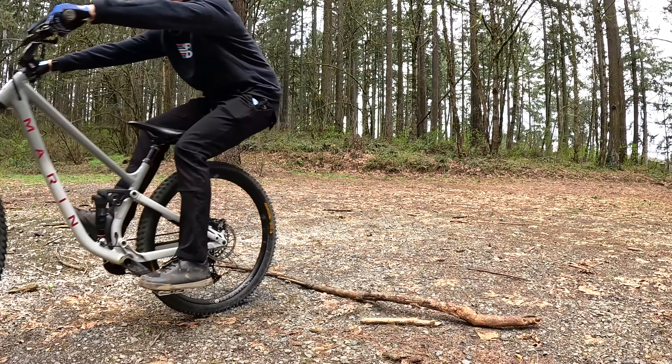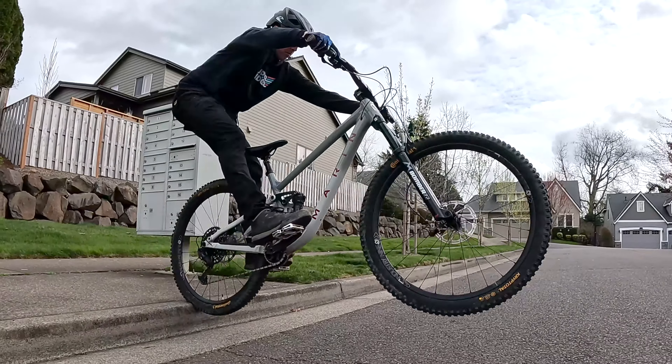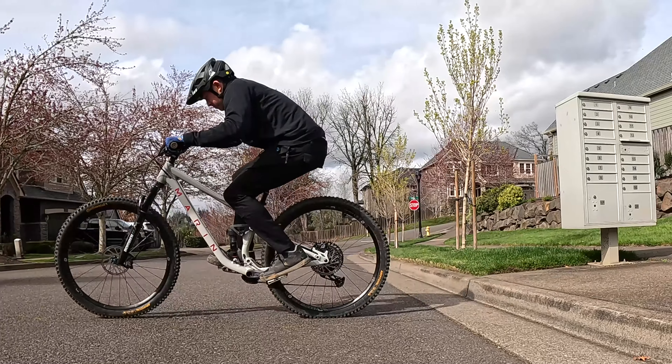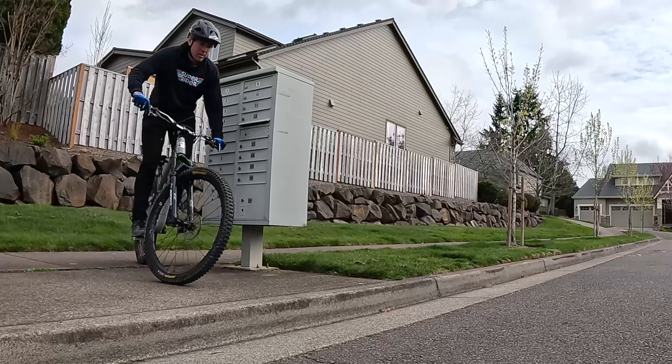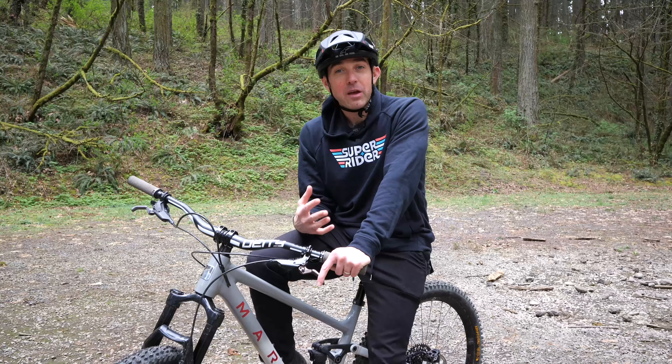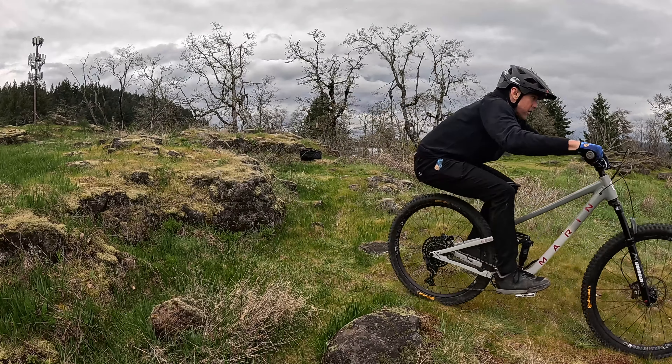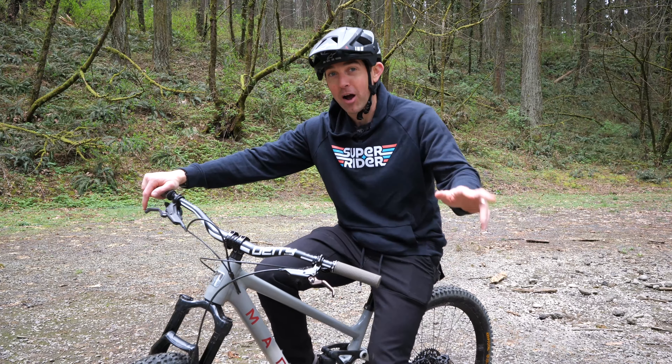Once you've got a good feel for the wheelbase drill, let's try this skill on a small ledge. Curbs are awesome for this as they're super low consequence and even if your front wheel drops early, you'll be able to ride out of it. One thing we absolutely need to talk about when it comes to doing mountain bike drops is what we're doing with our brakes, or more importantly, what we're not doing with our brakes.